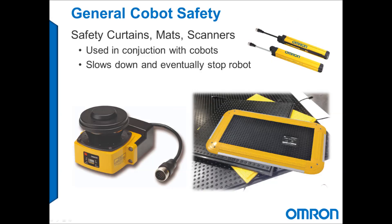Safety devices can be integrated into the collaborative system, which can either stop or slow down the robot when someone enters the workspace.